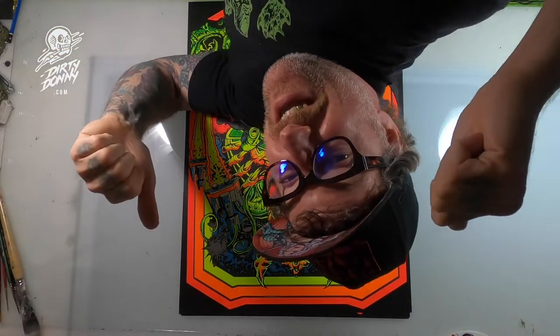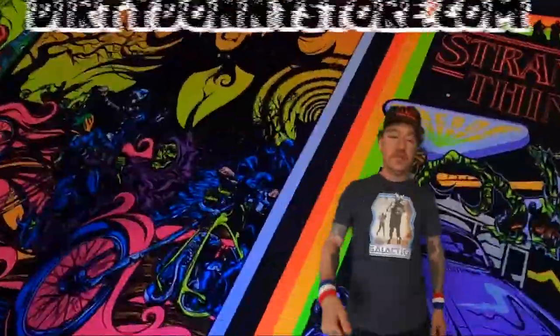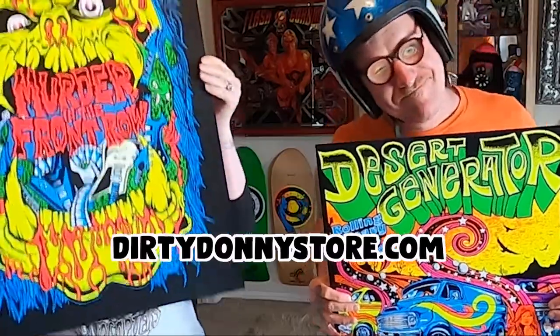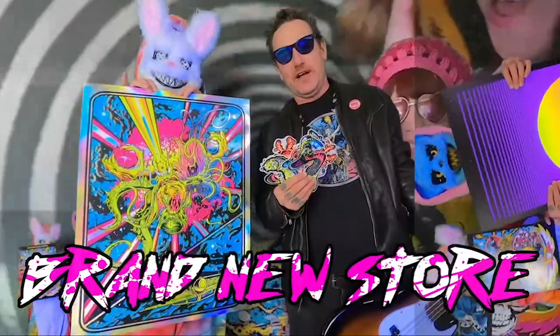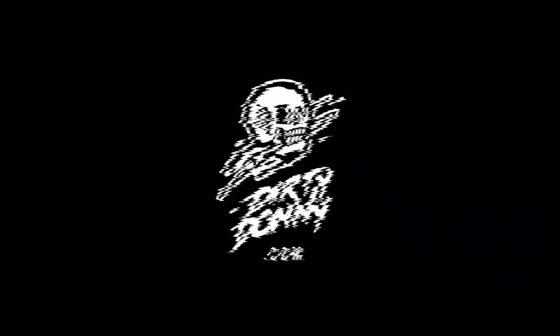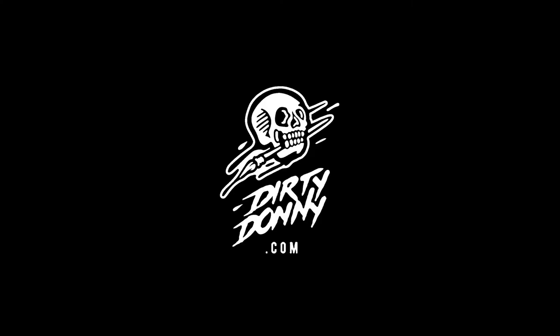If you're new to the channel, please like and subscribe. You're watching Donny TV. Come on down and get your posters — blacklight posters, mini posters, stickers, masks, puzzles. We got all kinds of stuff. We don't sell guitars and we don't sell 10-speed bikes. Don't forget to subscribe.